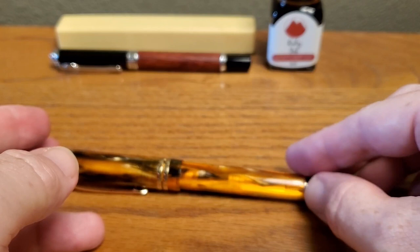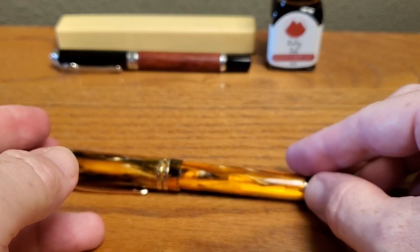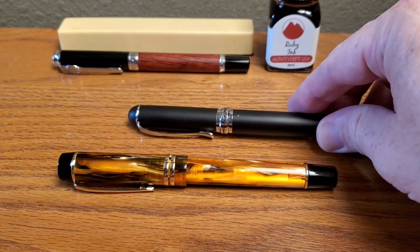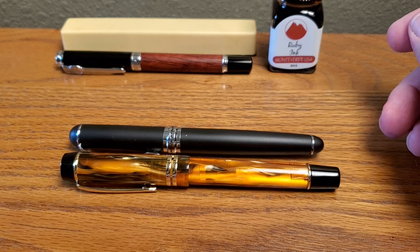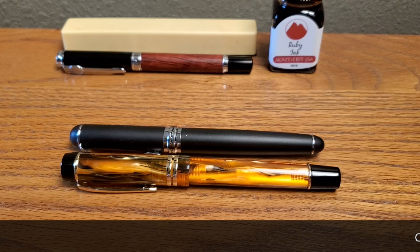Size comparison — this is a Jin Hao X750. That gives you an idea size-wise: a bit longer than the Jin Hao, probably a very similar diameter. I'll put the specs up here and you can check those out for weight and length and all of that.